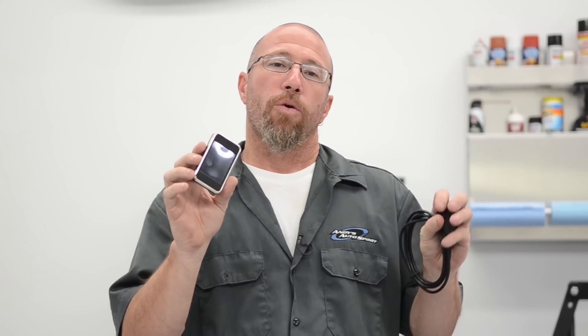Another great thing about the Intune i-1000: we are going to change the tires on our F-250 soon and we'll actually be able to compensate for that. The Intune will allow us to tell the ECU that we're putting 38-inch tall tires, so it'll make that calibration correction so that our speedometer will read the proper miles per hour, the odometer will work correctly, and the shift points will stay as they're supposed to be.